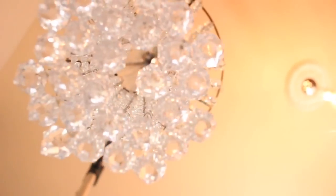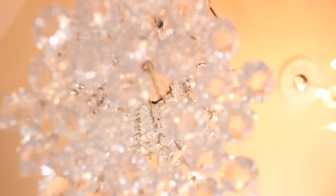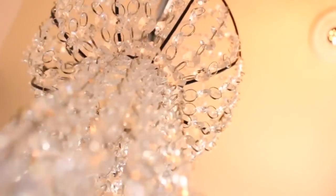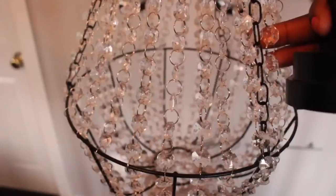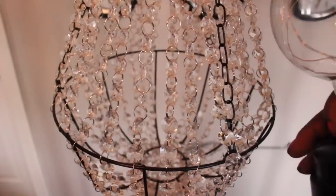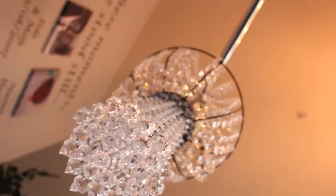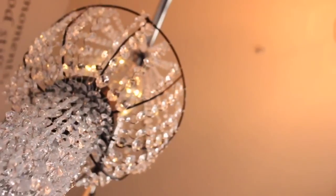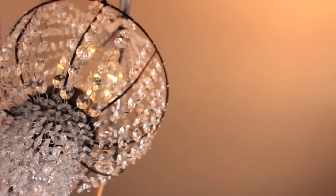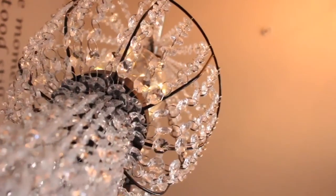I'll be using the LED battery-operated lamp that I got from Five and Below in the chandelier. To put in the lamp, all I did was push over the crystals, turn it on — it's battery operated — and put it in. I think it just adds so much more to the chandelier. It was already beautiful, but having the light in there makes it even more beautiful.